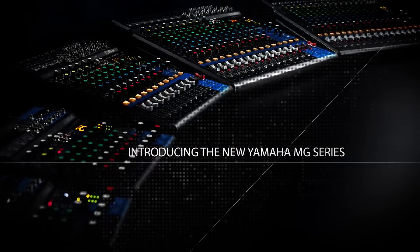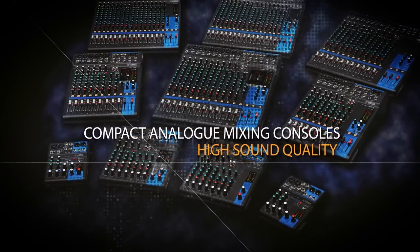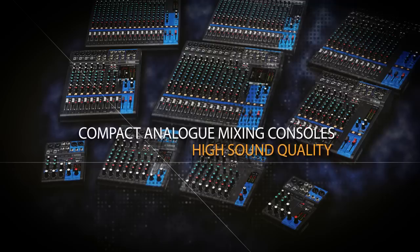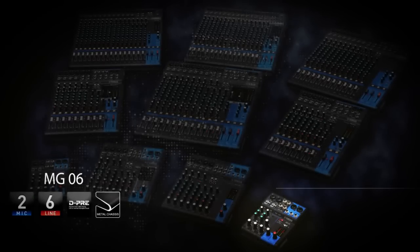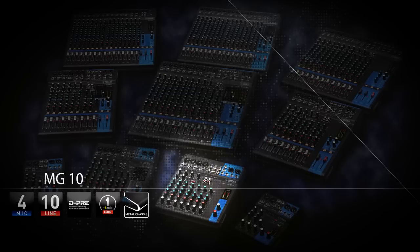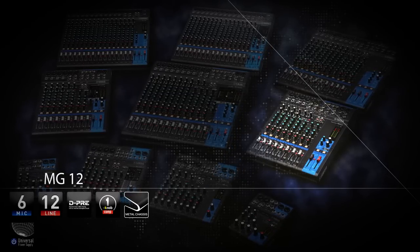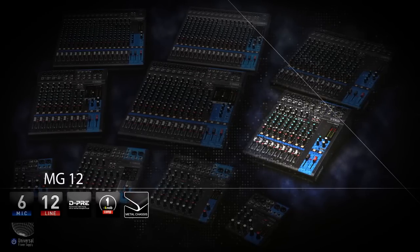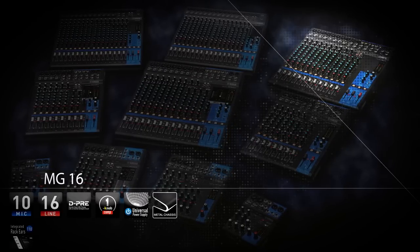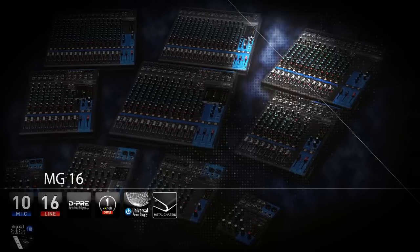Introducing the new Yamaha MG series. This new 10-strong range of mixing consoles are available with a choice of 6, 10, 12, 16 and 20 input channels. The 5 standard models are MG6, MG10, MG12, MG16 and MG20.